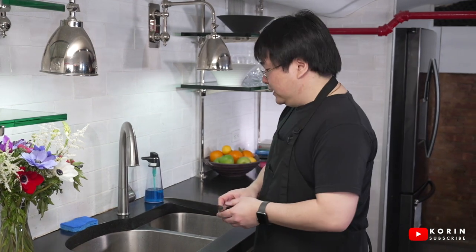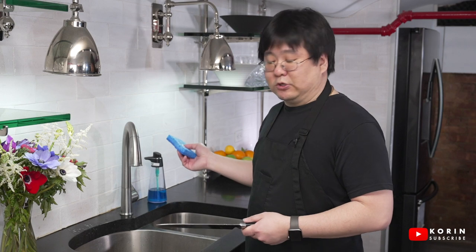So here I have a regular chef's knife, and I'm going to go through it as if I were at home washing my own knife. What I use is just a regular sponge and some warm water and dish soap.